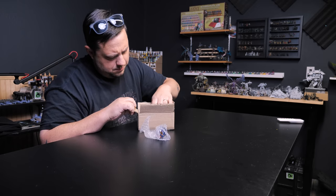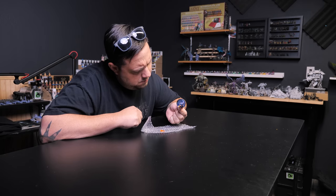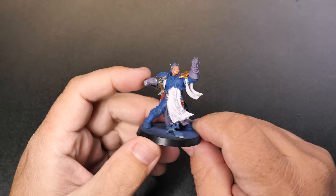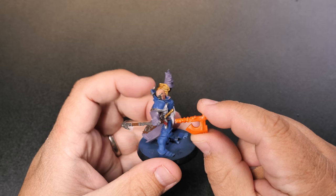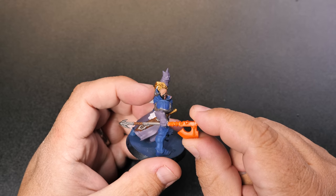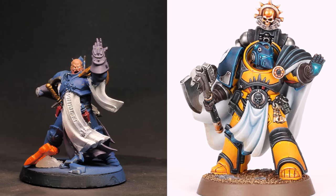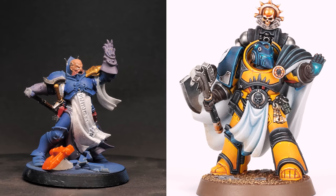I picked up the Stormcast Knight Incantor off of eBay for $3.99, which is pretty good — a huge deal simply because it was being sold as a Warhammer 40k librarian conversion. The pose is similar to other 40k librarian models, the purpose they serve is basically the same on the tabletop, and they both generally kinda look like this. Where it falls a little flat is that there isn't quite enough here to really convince me that this model is supposed to be a Warhammer 40k librarian.